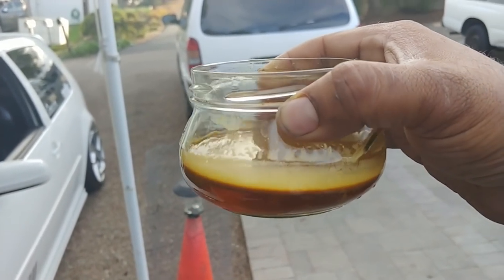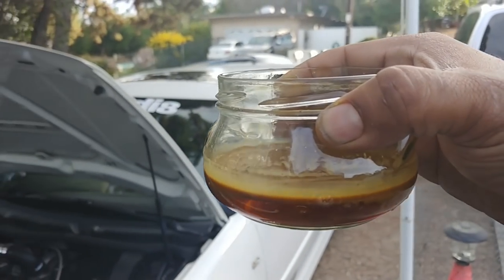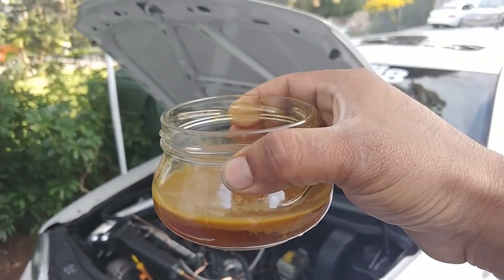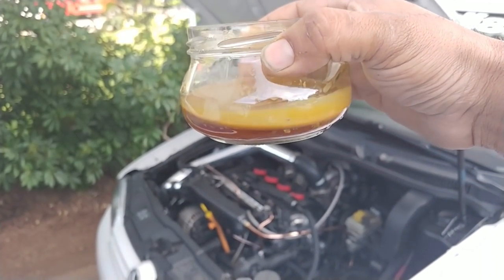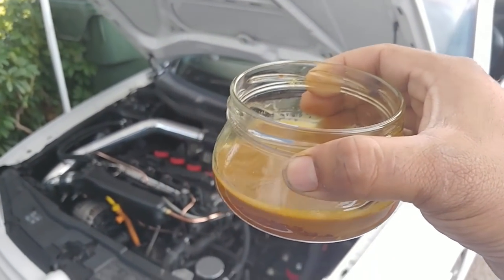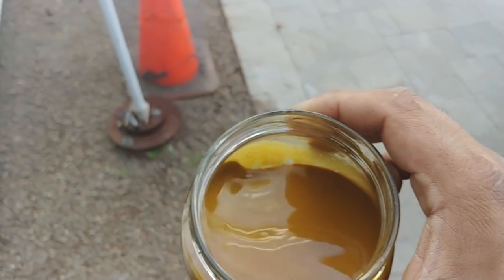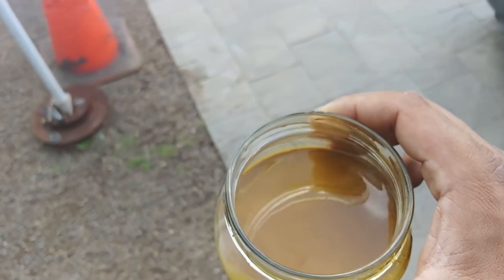Do you want this back in your engine? I don't think so. It's probably the worst thing you can do to any car - just dump this stuff back in there. This is exactly why you need an oil catch can. It will give your engine a longer life.